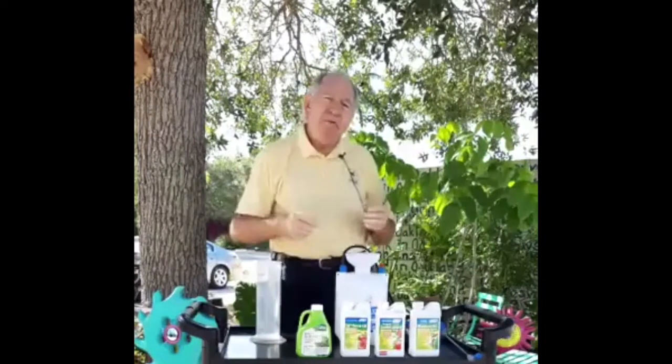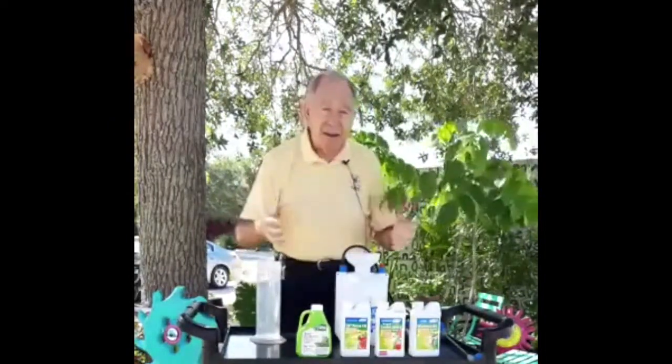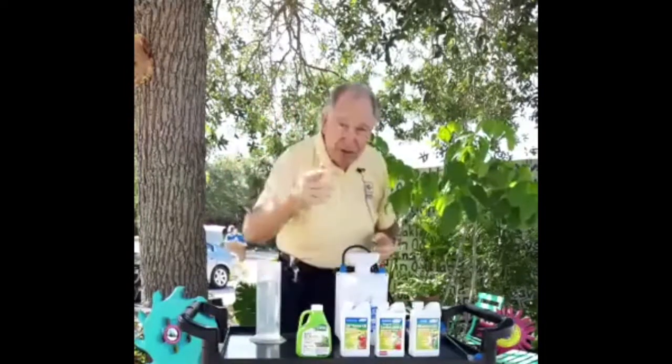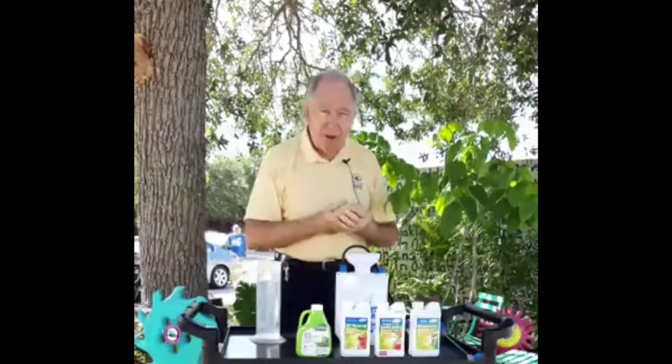We're going to be talking about one of the most important tools you could have in the garden — in fact, the second most important tool. The first tool is going to be the five-gallon bucket. We talk about the five-gallon bucket a lot. If you don't have one, you need to get one, because it is without question the most important tool for your garden. But this morning, we're going to be talking about the second most important tool: the sprayer.